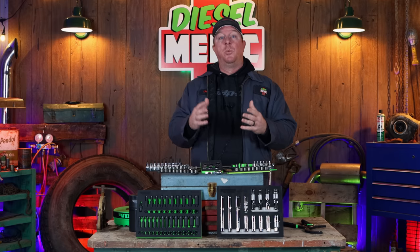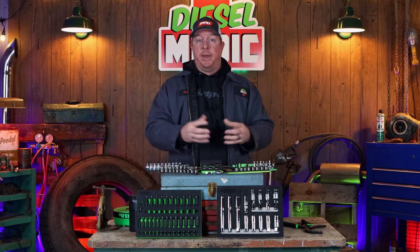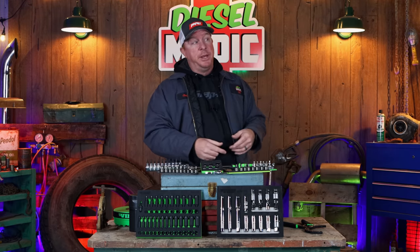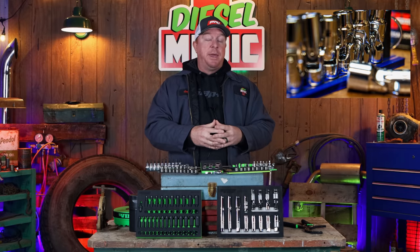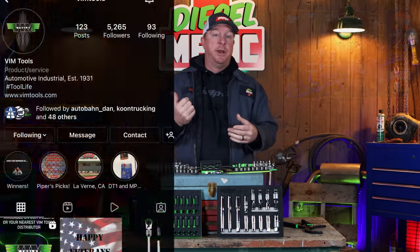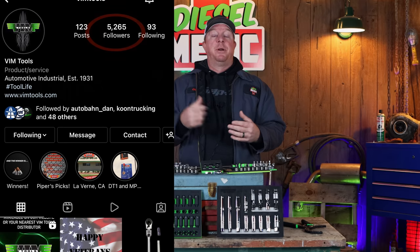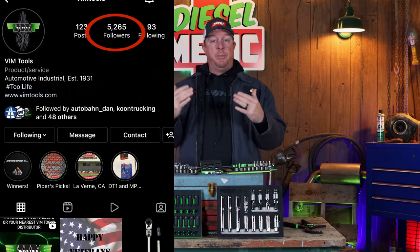So to enter this, we'll be selecting one winner when VIM hits 6,000 subscribers or followers on their Instagram page. Here's how you get in — super simple, it doesn't get much easier than this. You simply go to this picture on VIM's Instagram account. I'll post a picture of what their account looks like so you guys are not confused. You can see the number it's at right now, so when it hits 6,000 you will be drawn for a chance to win a $250 gift card.